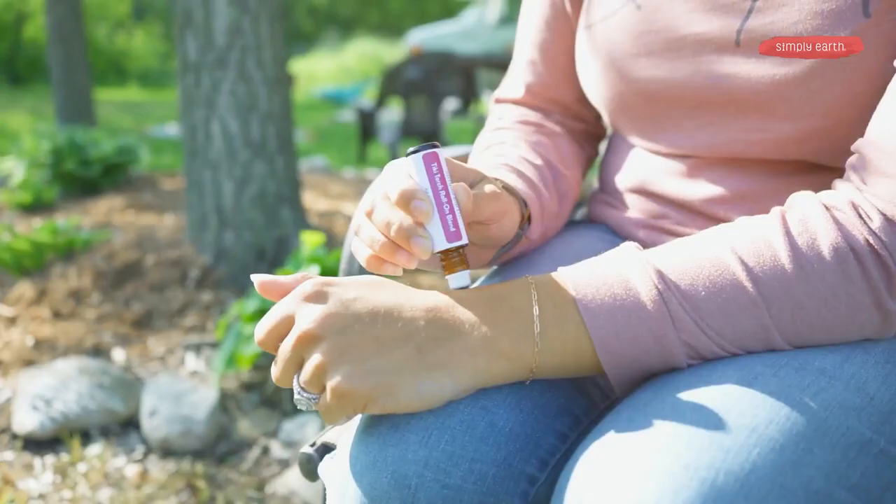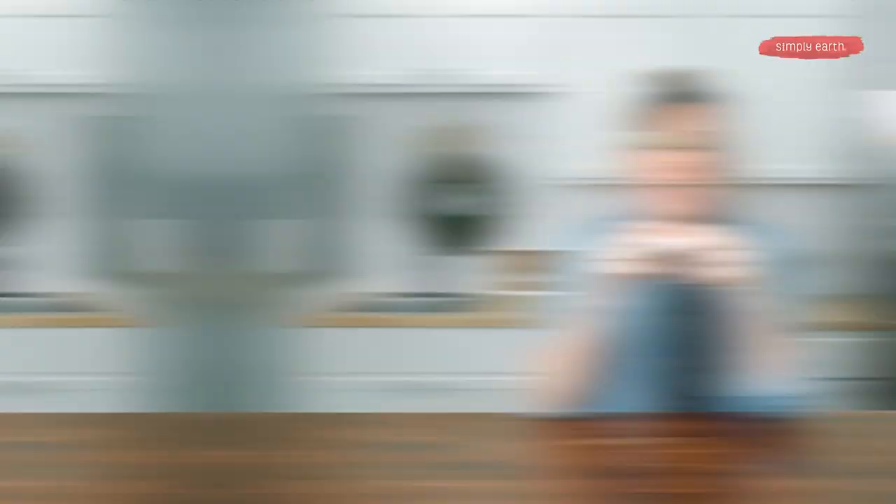You can make this! To use it, apply it to pulse points to help naturally ward off pests. I love that this Tiki Torch reminds me of campfires with tiki torches around me.